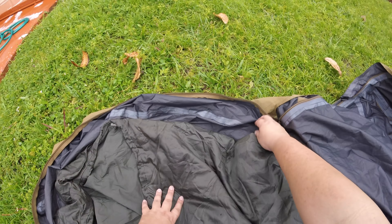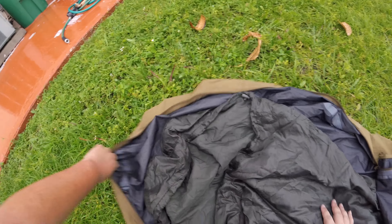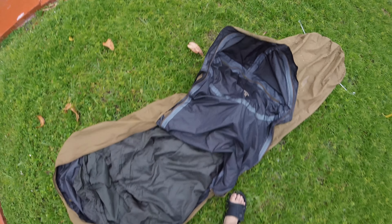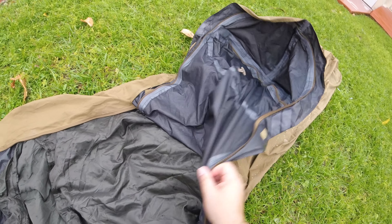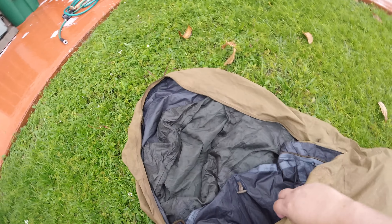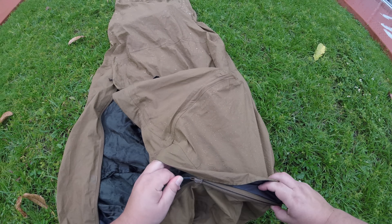Am I tempted to hop into this thing tonight? You better believe it. It's just it's kind of hot — can't get away from that. Don't mind my toes too much anyway. I've got ten of them, and I think most people do as well.